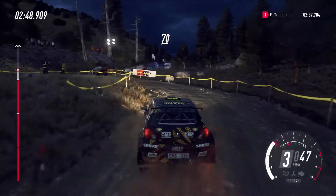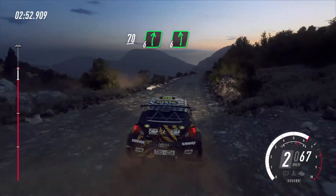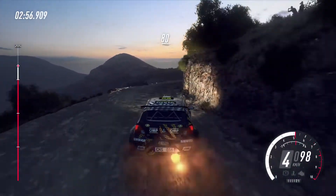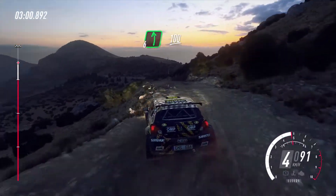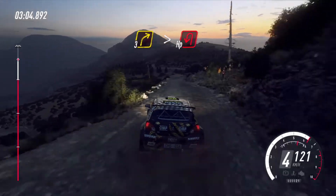70. Six right over crest long. Six left over bump. To keep right over 80. Six left, slow one hundred. Three right tightens. Into turn, tight hairpin left.